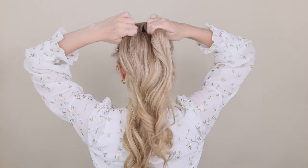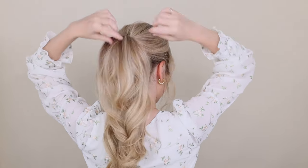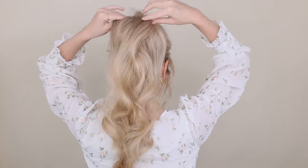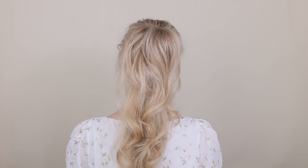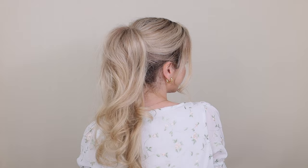This is going to give your ponytail so much volume. Tighten both your elastics and you can massage some volumizing powder into the base of your top ponytail for even more volume. How beautiful is this style? It just makes your hair look so full and voluminous, and it's comfortable enough to wear all day long.